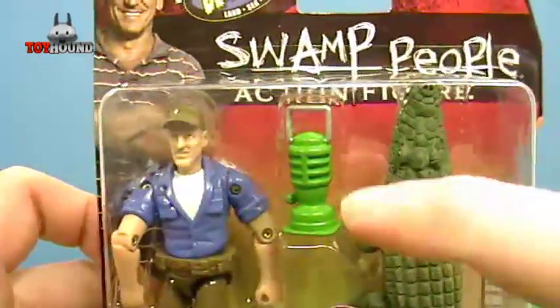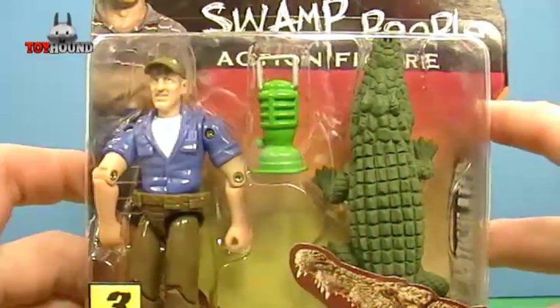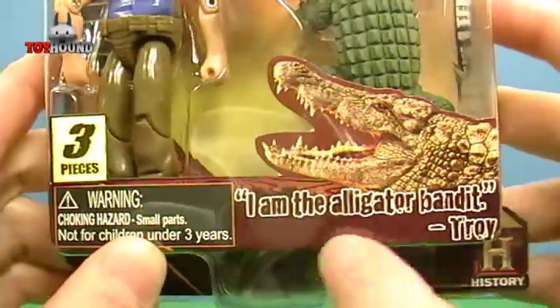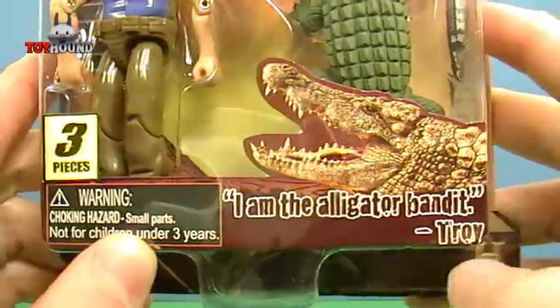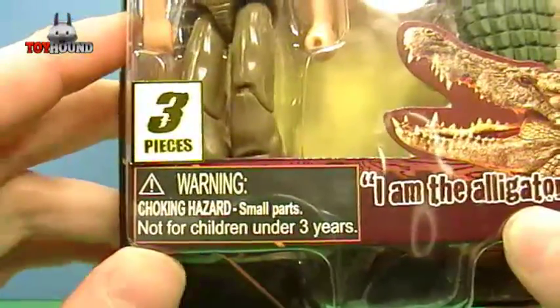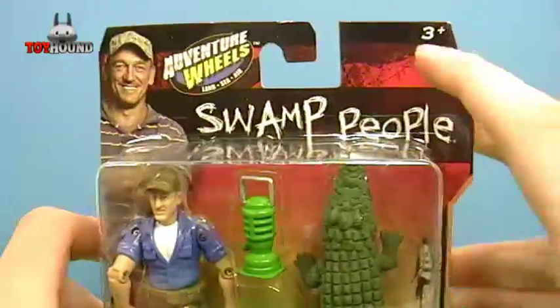There's a lantern right there and an alligator. And here's a quote: 'I am the alligator bandit,' by Troy. There are three pieces. It's a choking hazard, small parts, not for children under three years old — it's for ages three and up.